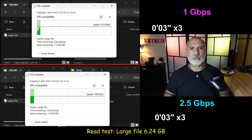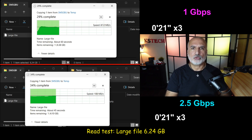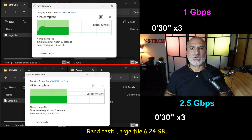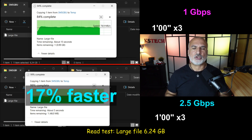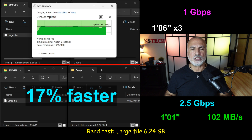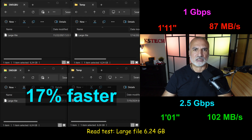Now using the same large 6.24 GB file, I'm copying it from the NAS server back to my PC. Here the 2.5 Gbps Ethernet was also faster than 1 Gbps, but not by as much — only 17% faster. It was still averaging 102 Mbps, whereas the 1 Gbps was averaging 87 Mbps.